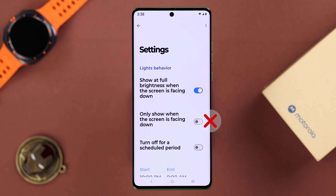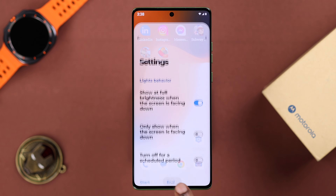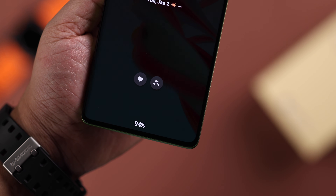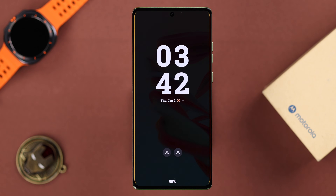Make sure the first option is enabled but keep the second one disabled — otherwise edge light won't turn on unless you face your phone down. This is the main reason edge light is not working for a lot of people.